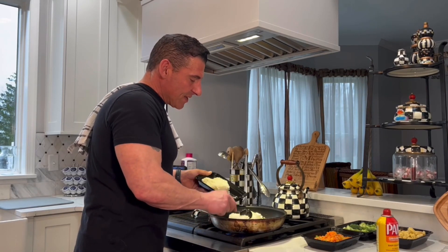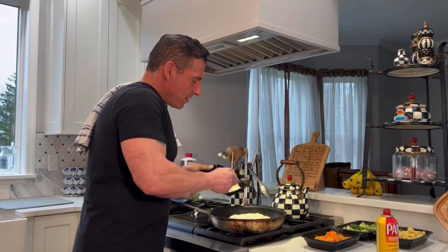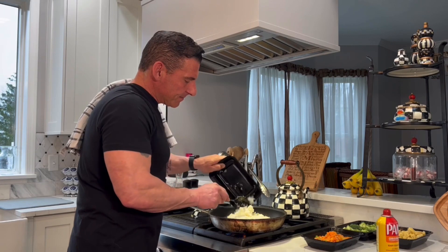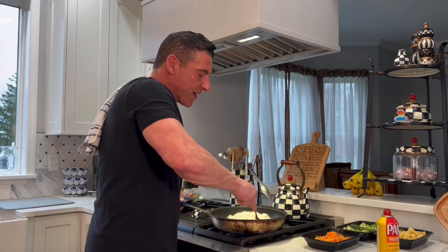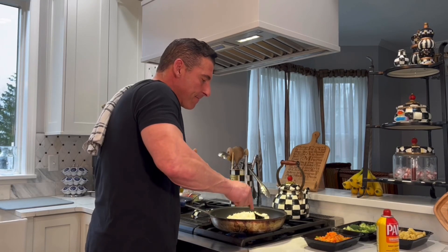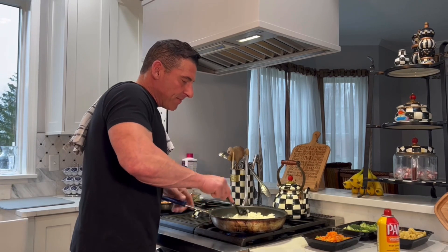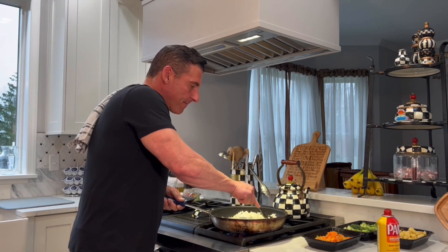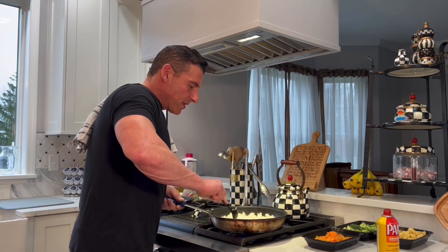I've got about maybe three cups of cooked rice and I'm going to put it right into the pan. It's pre-cooked because you want to get a nice little sear on it. Not too high heat, but a nice medium heat. I'm just going to break it up for a minute and let that start to rock out.